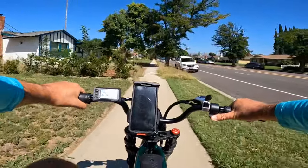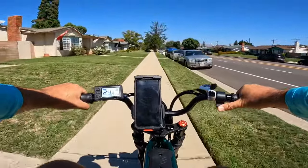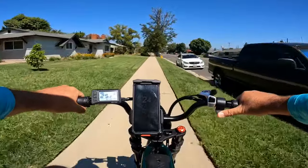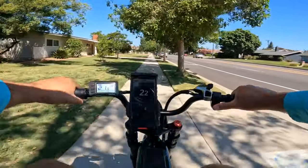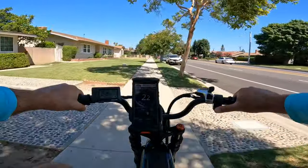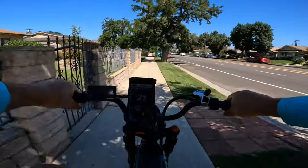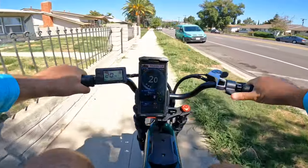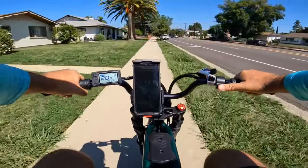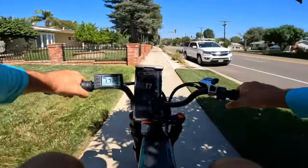There's a jump coming up — nice, I got some air there! Very soft landing actually; it's not that noisy.